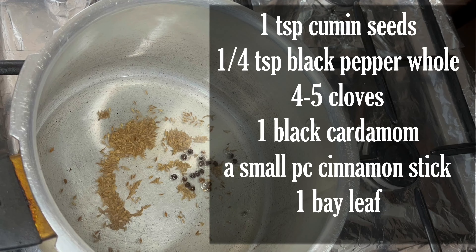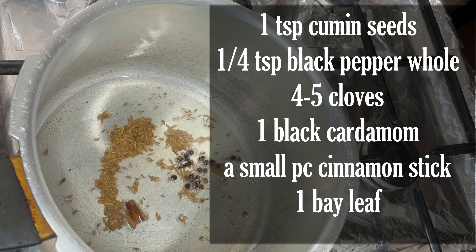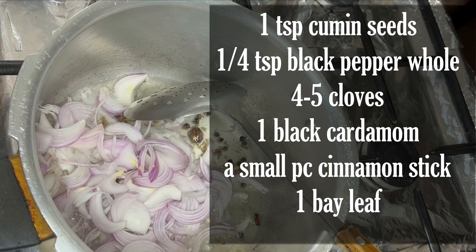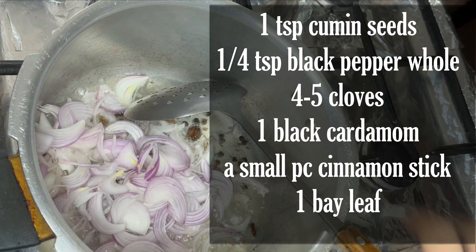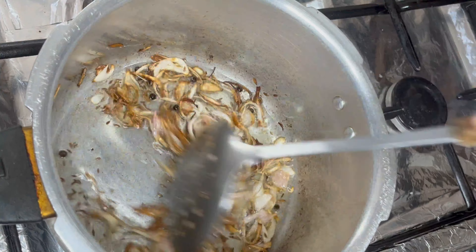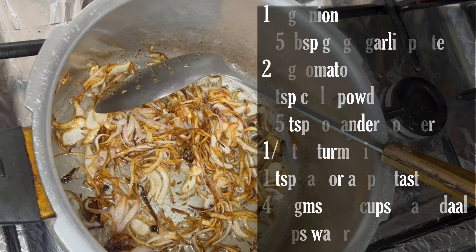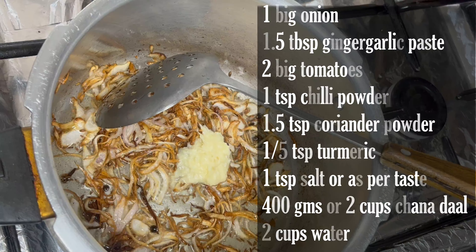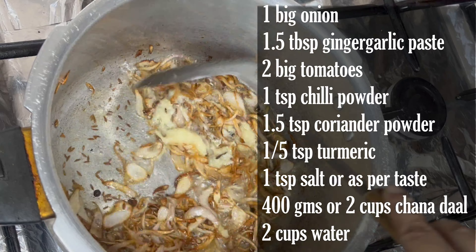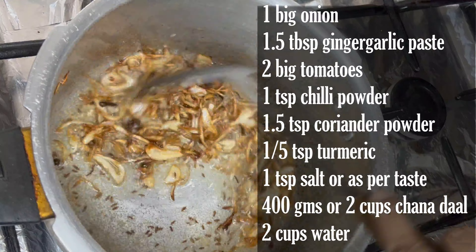First of all, we have 3 tablespoons of oil. We add all the whole spices and brown them. Then we slice a big size onion and fry it to a light golden brown. Then we add ginger garlic paste and fry it. We then add tomatoes and cook them.